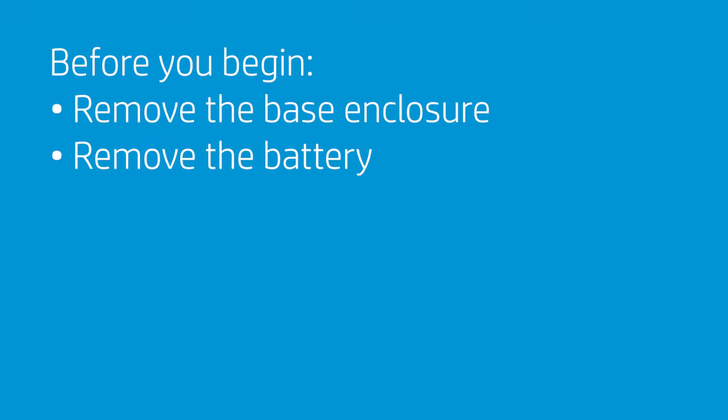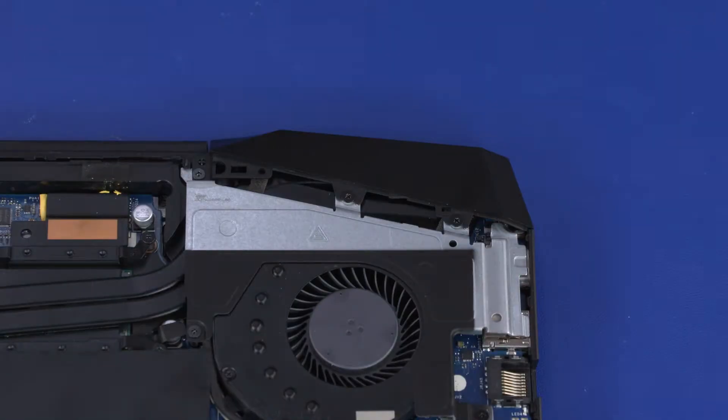Before you begin, remove the base enclosure and battery. Removal.